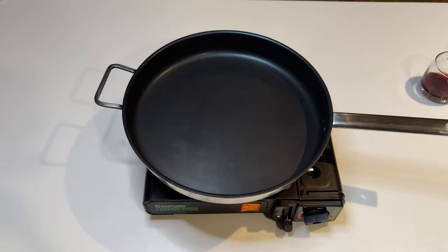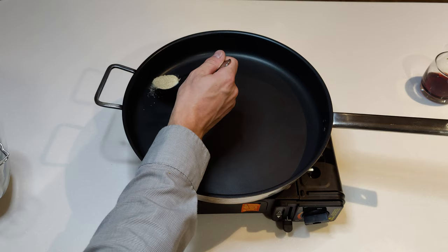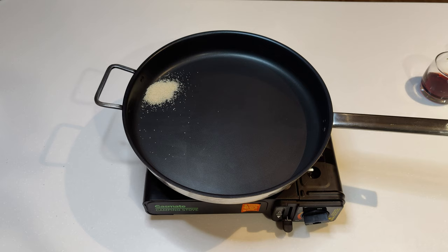First we're going to throw some sugar in. Meanwhile I've got to quickly prep something to sit this on afterwards to cool it down as quick as possible - which you're not supposed to do, but haters gonna hate.